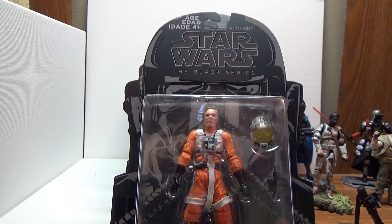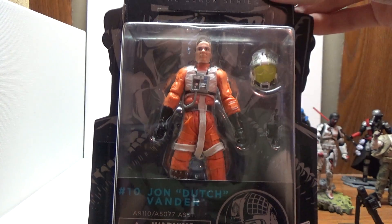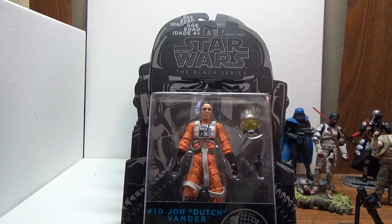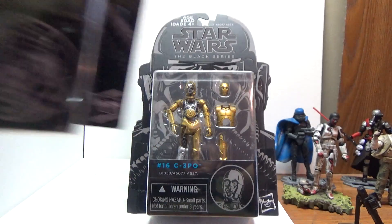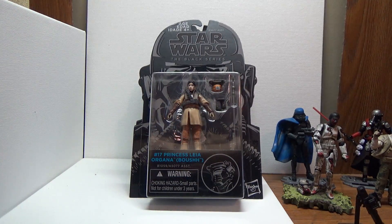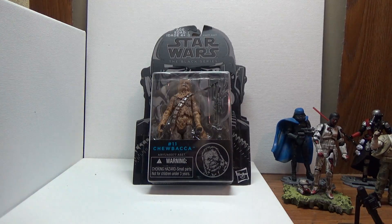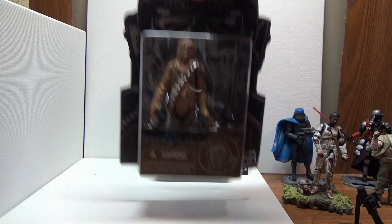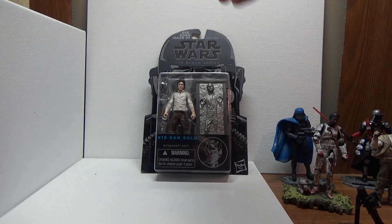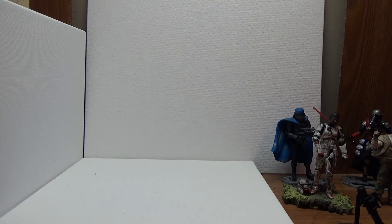This is what I got. First off, I got John Dutchvender — I got another one for a custom — I got C3PO, Princess Leia Organa, Chewbacca, and Han in Carbonite.